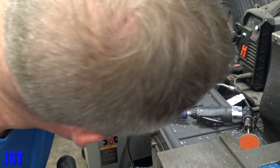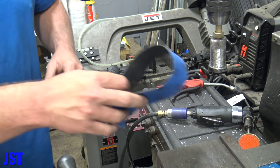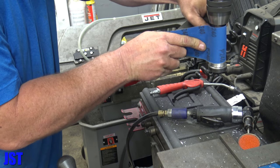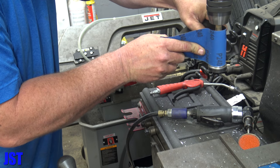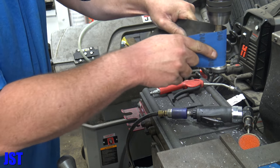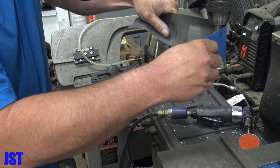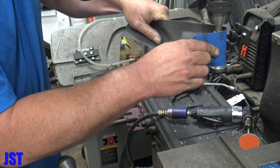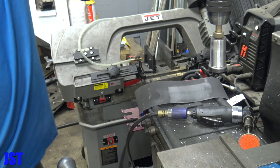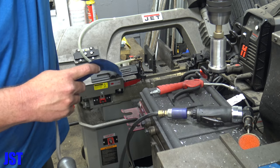All right, I feel like we got that sanded down pretty good. Now what we're going to do is kind of surface condition it. We're going to take some 240 grit sandpaper and just kind of smooth this out a little bit. This will get all the high spots — we'll smooth it out a little bit. Did a pretty good job.